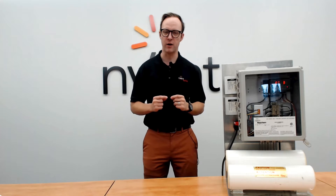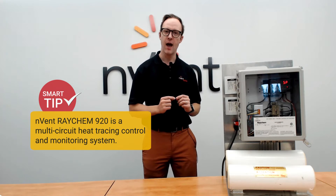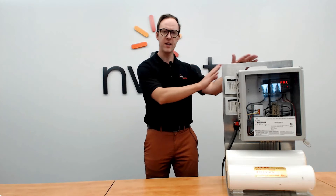Hi, I'm Matt Emo of Invent Thermal. Welcome to RayCam Connects, where we connect you to the product. Today we're going to be talking about controllers, specifically how to program controllers and a RayCam 920 controller. We're going to look at some of the common application programming that you run into in the field. Let's go in and take a closer look.